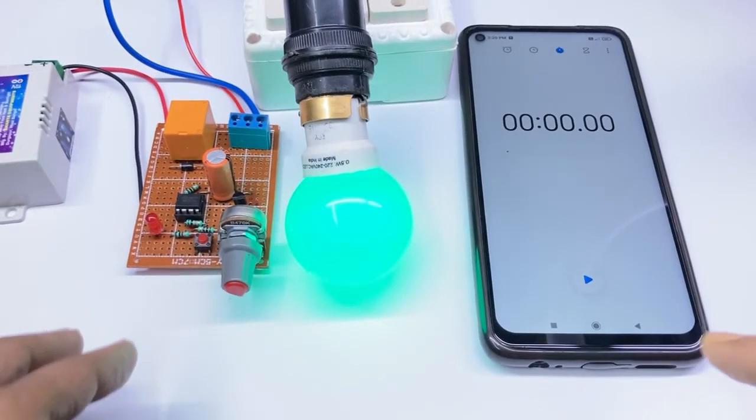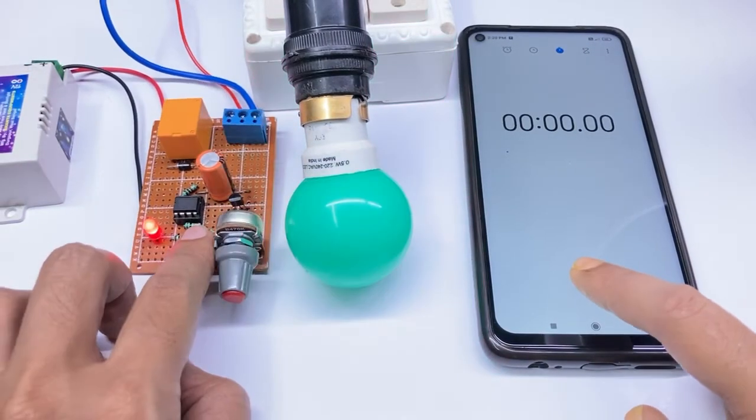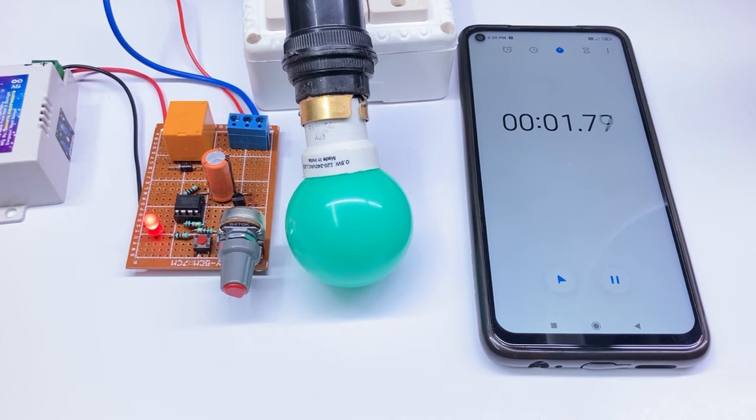I can use it as an on timer by changing the connection on the relay. Instead of the micro switch, I can use some sensor module to trigger this circuit.